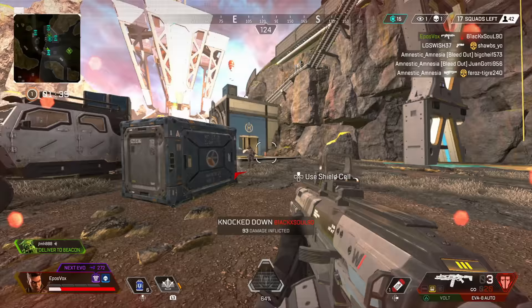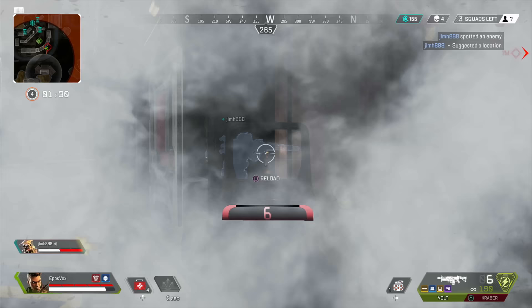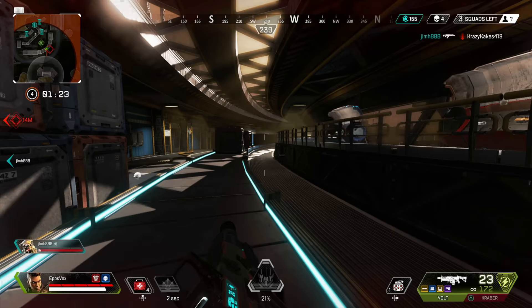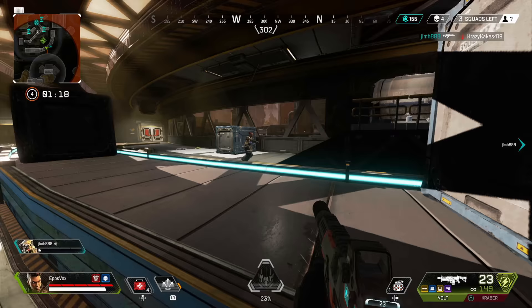I hooked it up to a PS4 and Xbox One X — both detect 4K as a pass-through option, but again no HDR support whatsoever. It only supports 4:4:4 chroma sampling as well, not 4:2:0, which is a little weird and may cause some issues for certain receivers or displays, but for the most part should not be a concern. Overall, compatibility-wise with game consoles it works fine. I was able to play and record lots of different games from my PS4 Pro and Xbox One X with no issues.